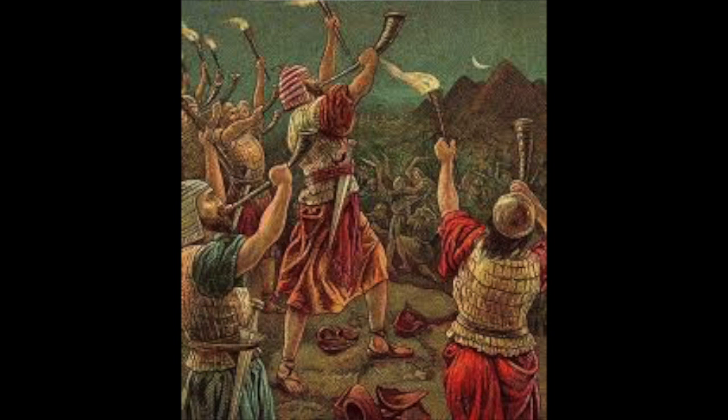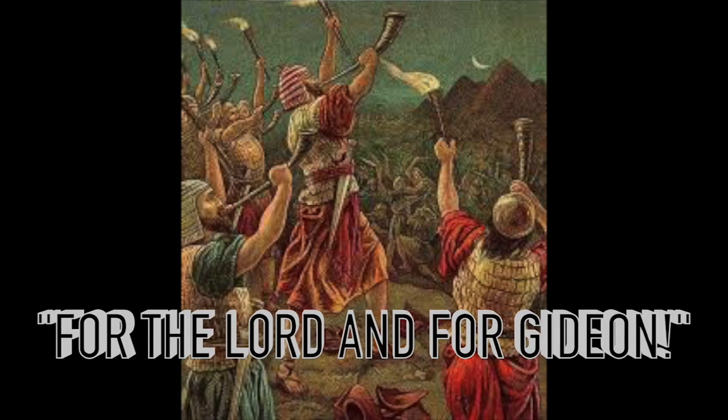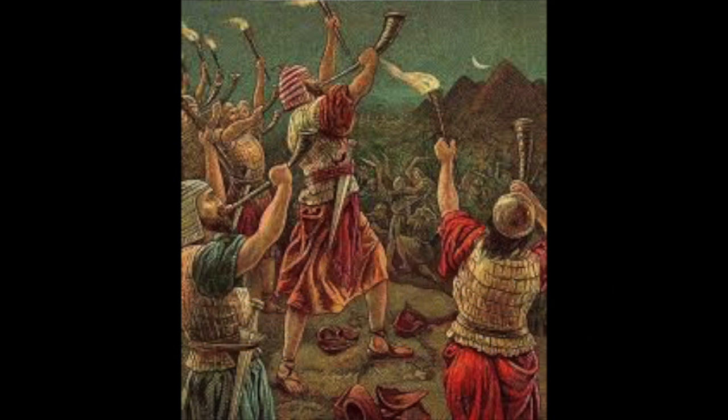They all shouted, 'For the Lord and for Gideon!' — let's shout that together as loud as we can: 'For the Lord and for Gideon!' Inside the camp, the Midianites woke up startled and scared. The loud trumpets, the shouting, and the lights surrounded them and they panicked. Half asleep, they stumbled around in the dark, pushing and bumping into each other, falling over — tables and chairs went flying, tents collapsing around them — and they ended up fighting each other as well.